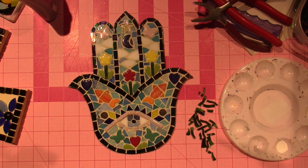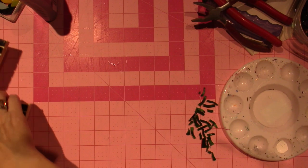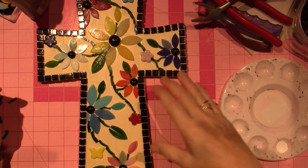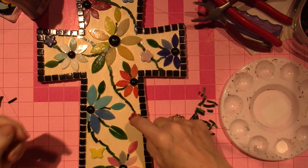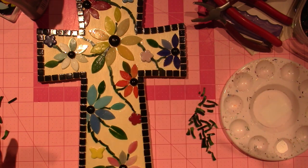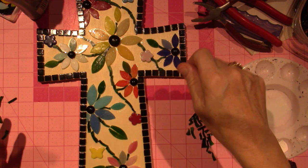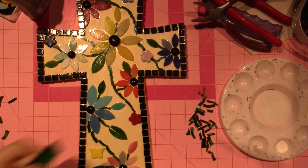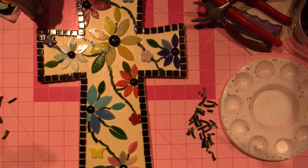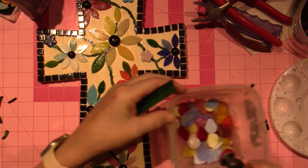On other mosaics I feel like you want the background to not take away from your focal image. For the cross I don't want to use blue background, and I don't want to use any colors I've already used — if I have a red background that red flower won't pop. So I'm thinking a neutral — a gray or cream color tile. I have a lot in the basement and I'll just cut up strips. Let me try cutting some triangles right here.